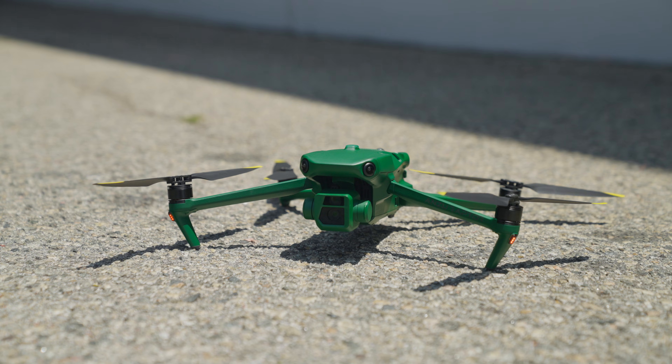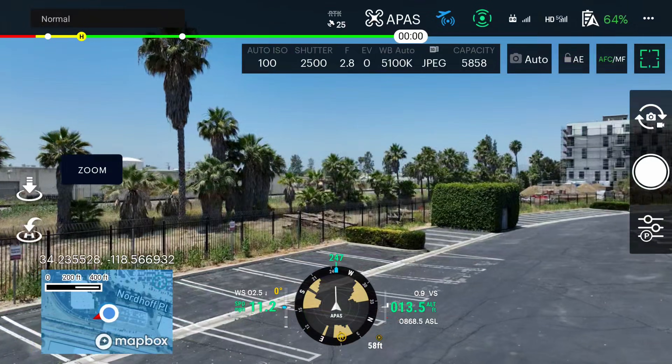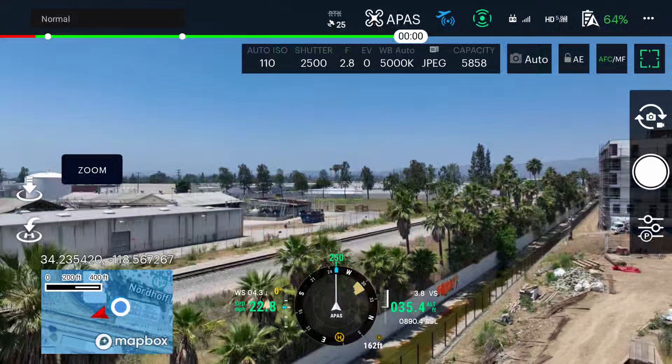Number four: fly free — almost. Unlike some geofenced drones, the Anzu Raptor gives you more freedom to roam. Explore areas that might be off limits with other models, but remember, always follow local regulations, drone fam.